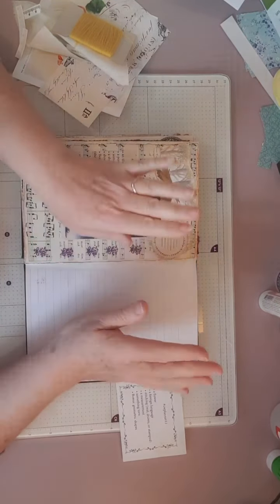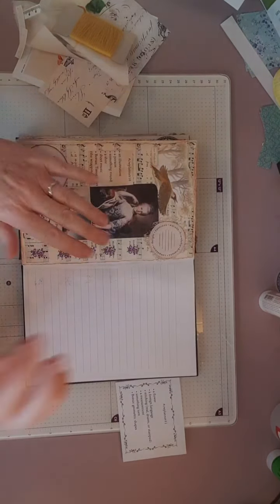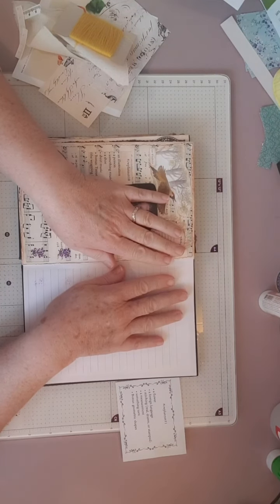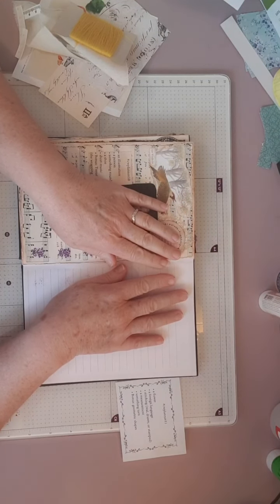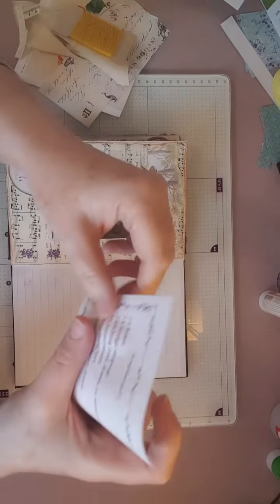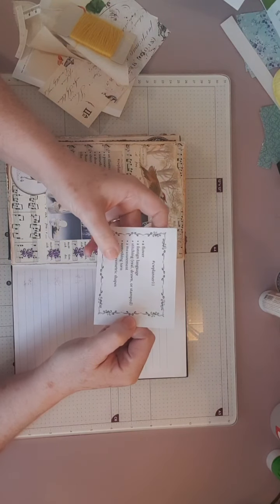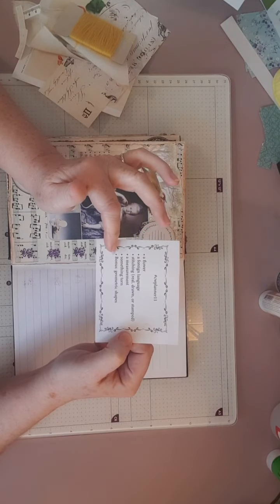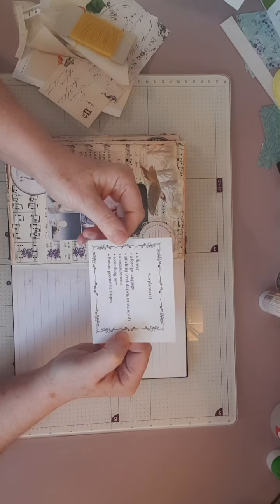I just wanted to come back on today to do another episode of the Marguerite Miller 52-Week Collage Challenge. And I am catching up slowly. I am now on hashtag CW Planner number 11. So as you're aware, this is a 52-Week Collage Challenge and each week you get five prompts and a bonus. It's up to you if you want to use the five plus bonus or to substitute the bonus for one of the five - it's entirely up to you.